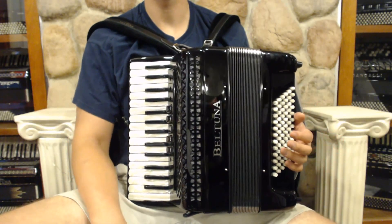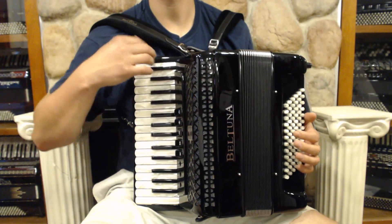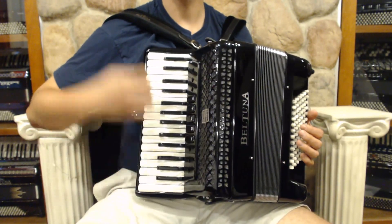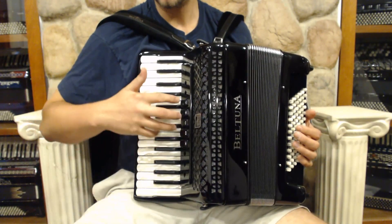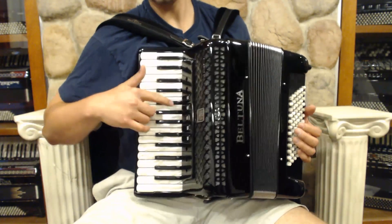Here we've got a small bell tuner with a big sound. This is the Studio 3 model, 30 keys with the full-size keys, goes from G to C. We've got five switches with LMM tuning, a beautiful Italian musette.